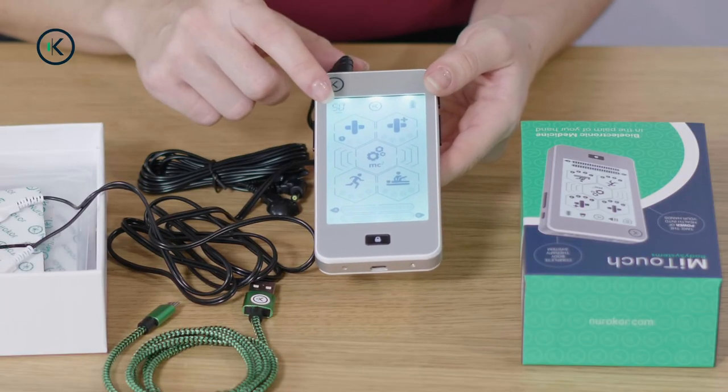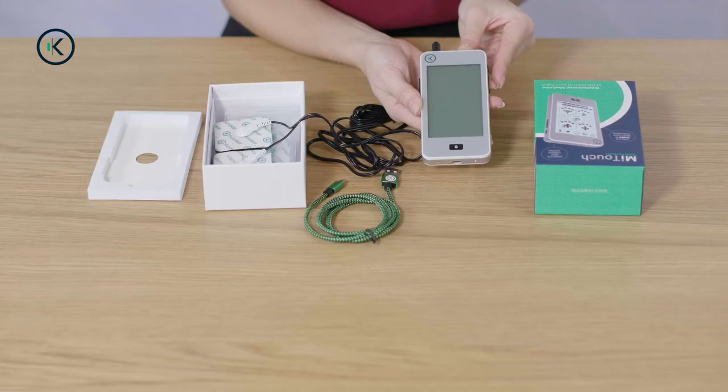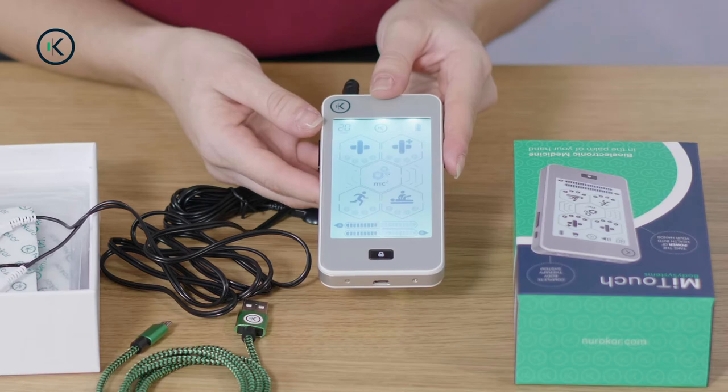This is the timer. The timer is adjustable from 10 minutes to 60 minutes. After the time has expired, the device will automatically turn off. The intensity buttons are on the left and right. When the device isn't connected, the intensity won't turn up.